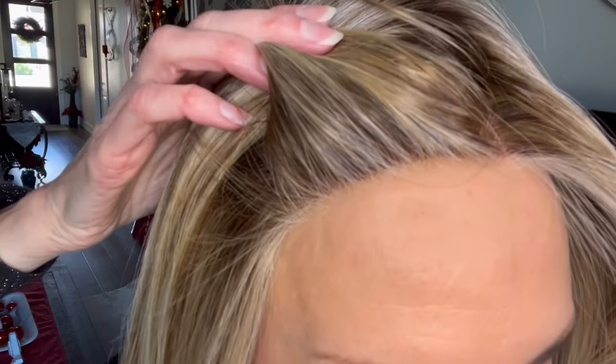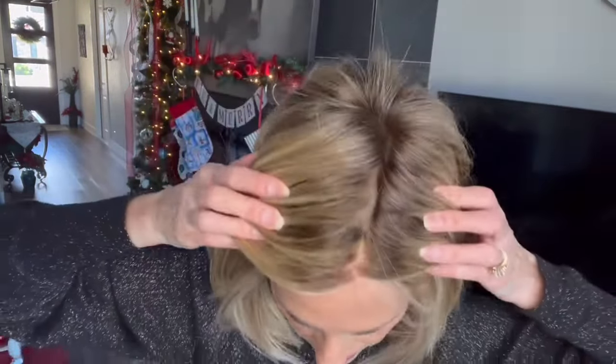Let me show you the lace front — looks really, really good. And here's the part. She's a full mono top, so you can part it wherever you want to. Here are the ear tabs. She does have some flyaways; you're going to notice this time of year — it's December, there's no humidity in the air — so there are a lot of little flyaways, but it looks good at the ear tabs.